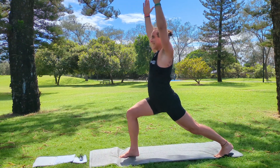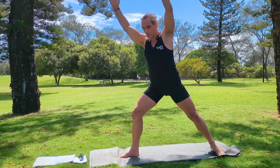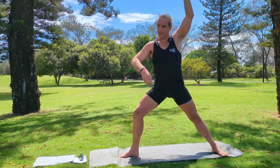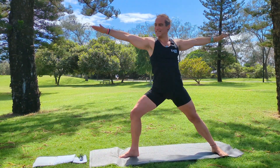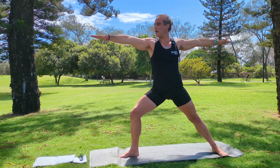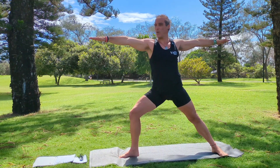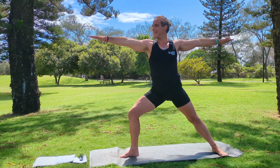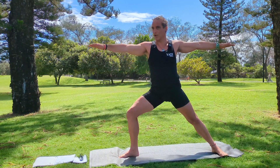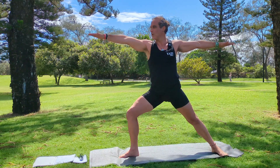From our warrior one, we inhale and turn our back foot heel inwards so your two heels are now in one line. Then we release the hands down. Your chin is over your front right shoulder and your eyes are looking towards your front fingers. This now becomes our warrior two position. That front right knee is still bent at a right angle with the knee tracking over the ankle. Put some tension through your right quadricep — warrior two.